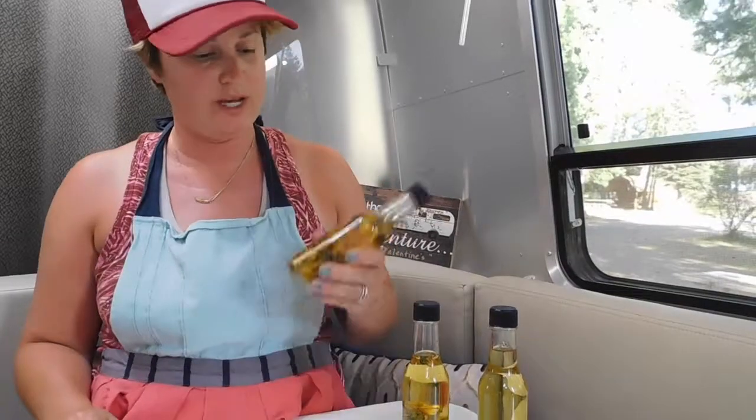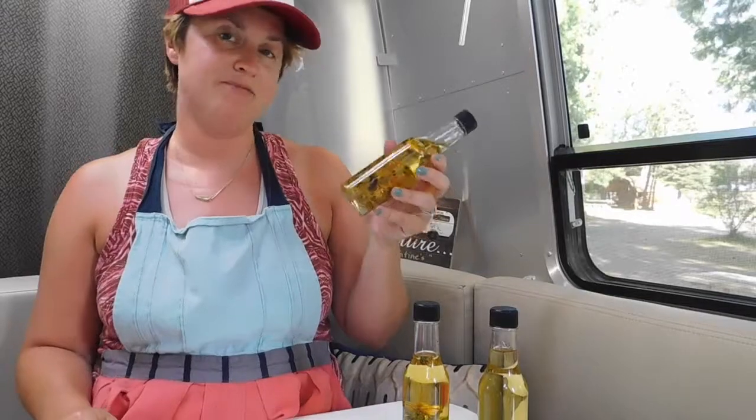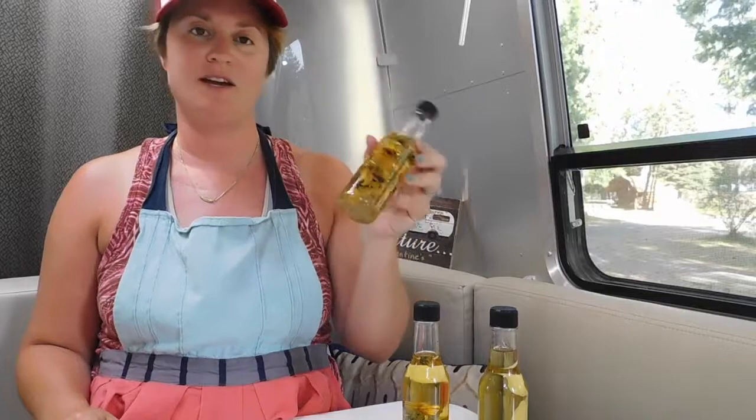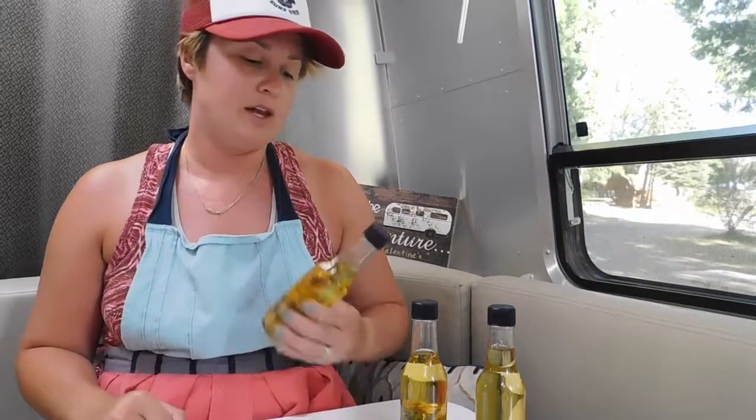If you don't know what calendula is, it's the beautiful flower inside of this bottle, also known as marigold, and I have the whole buds and leaves in here. Calendula is used in a lot of beauty products because it's really, really good for the skin. It can be used for a huge variety of skin conditions — minor skin irritations, cuts, burns, bug bites, diaper rash. It is heavily used for eczema, and you find it in a lot of commercial beauty products on the market, and it is also a favorite among herbalists because of all those properties.